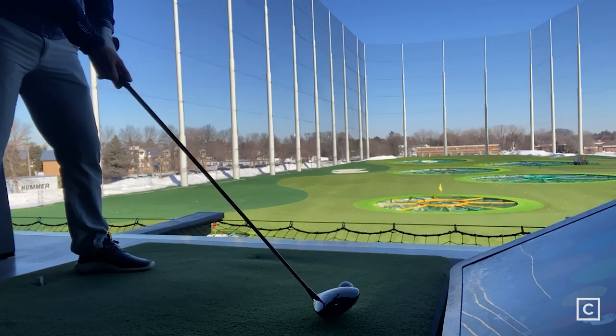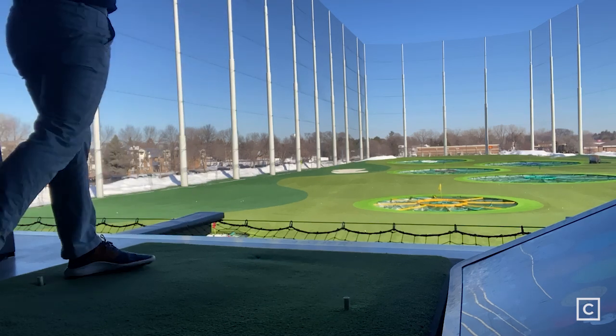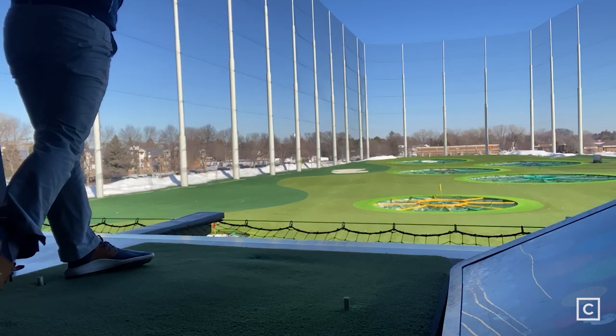The STX 230 does allow for hosel adjustments to increase or decrease the loft for a higher or lower ball flight, as well as changing the lie angle to help out with a left or a right miss.